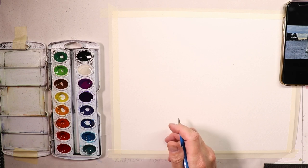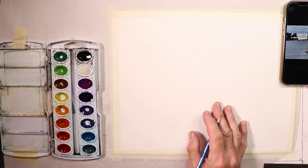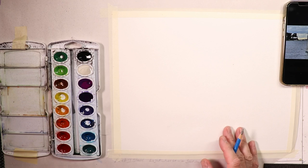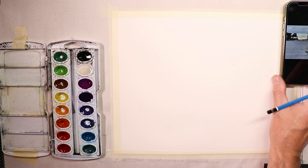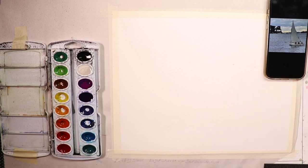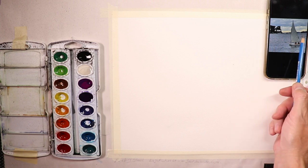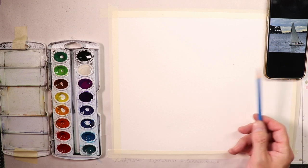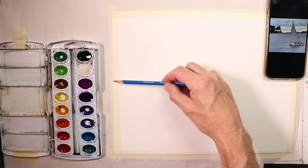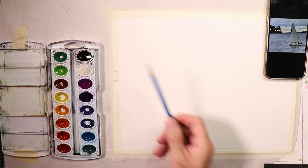Welcome everyone, it's Chris Petrie. We just saw the finished painting, so now we're going to go through the progressions of how we get to our sailboat scene — get our sketch in, our contour drawing, and then our paints. The first thing: the photograph is in the upper right. Looking at it, the distance shoreline and waterline is about two-thirds, a little more than halfway up above the halfway point. If we divide our paper in half, it's a little bit above halfway.